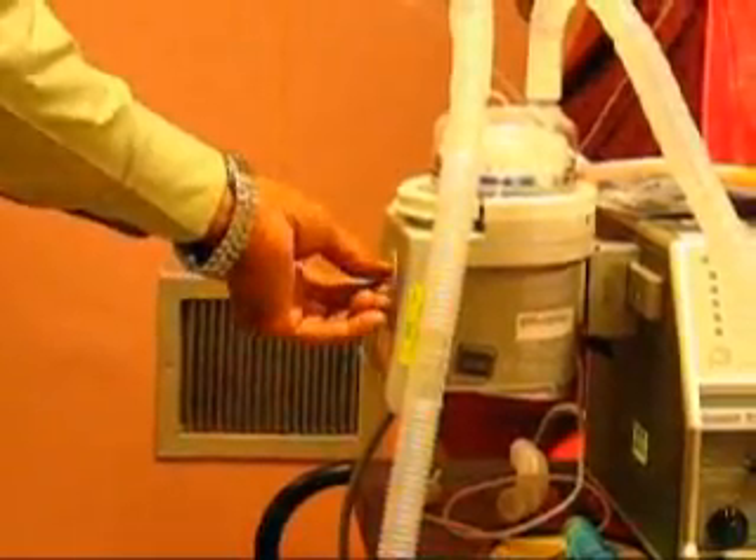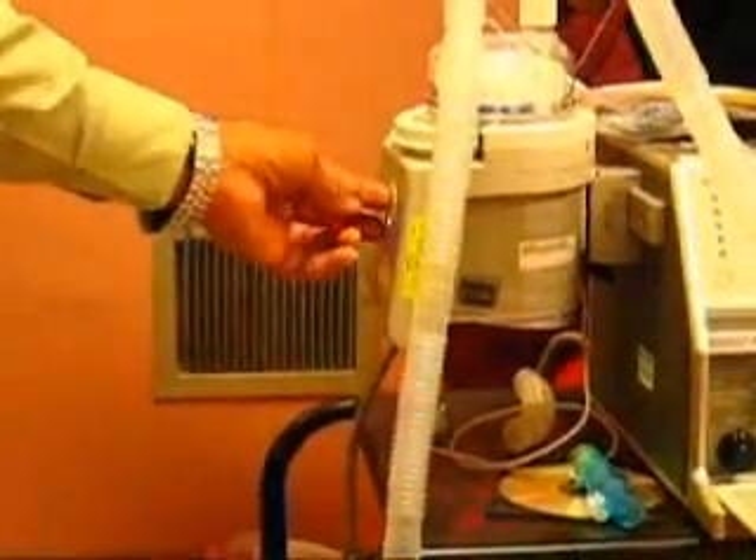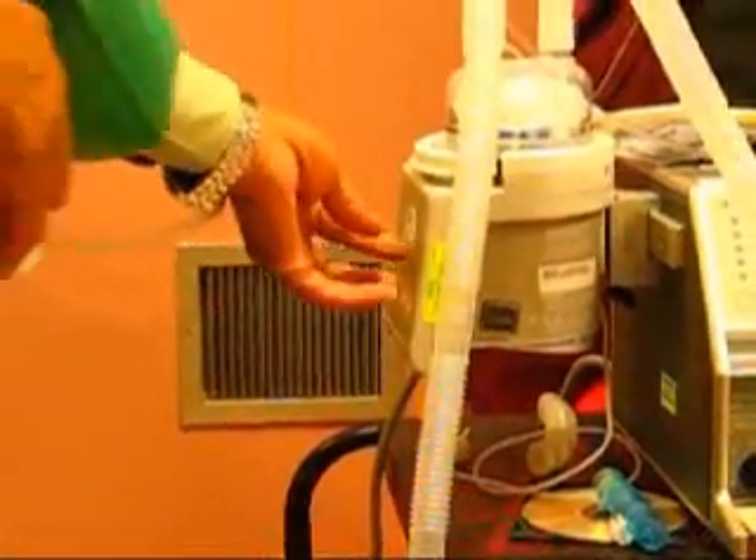On the front you've got a thermostat, one to nine. If you want it very hot, you set it up to like seven or eight.